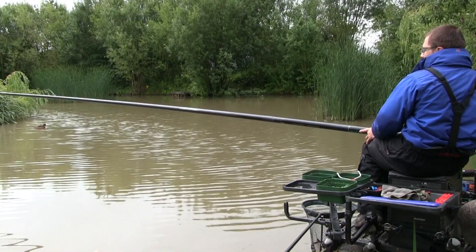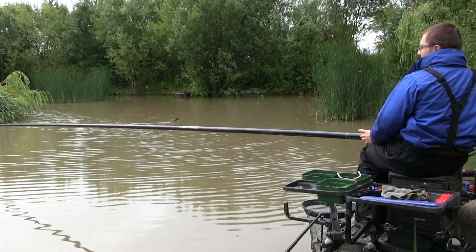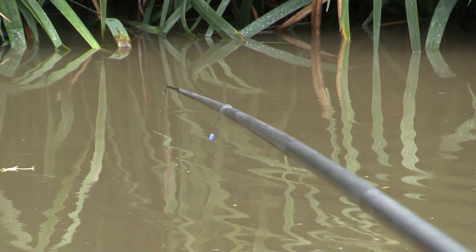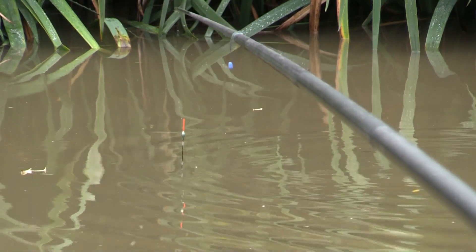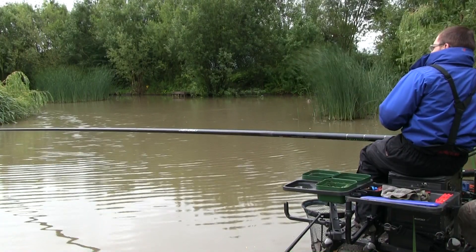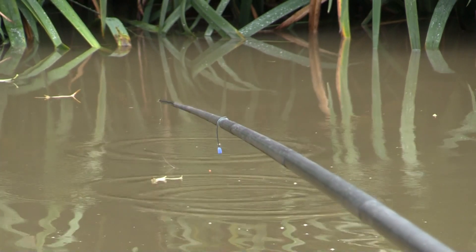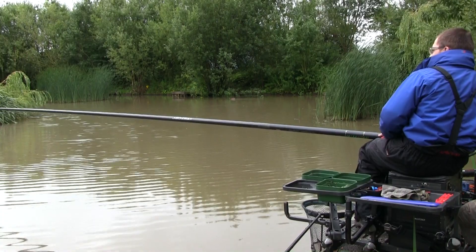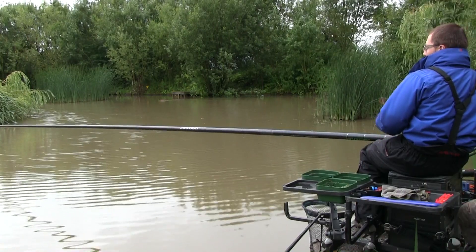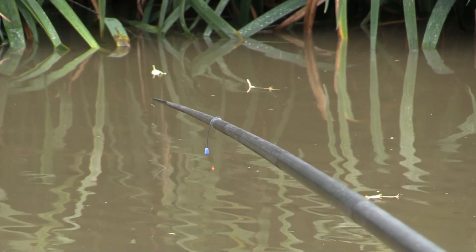When lowering the deck rig in, it's absolutely crucial that you do not lay the rig in when using a deck rig over a shallow line - that risks foul hooking fish. Using a four-inch hook length and bulking the shot down means I'm bombing the bait straight past them with no risk of fish getting entangled in the rig. There's a few bubbles coming up - fish are on the deck having a feed, churning up the silt.